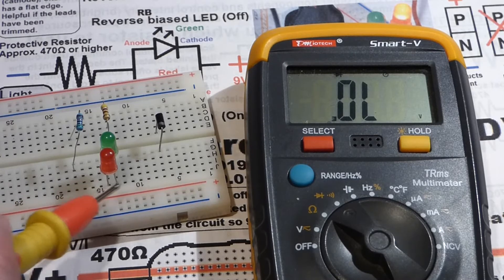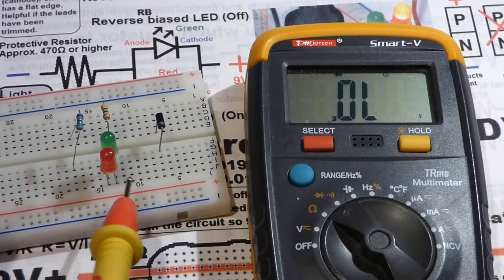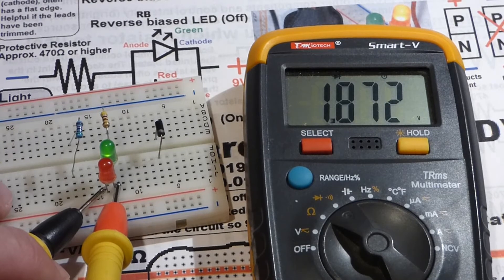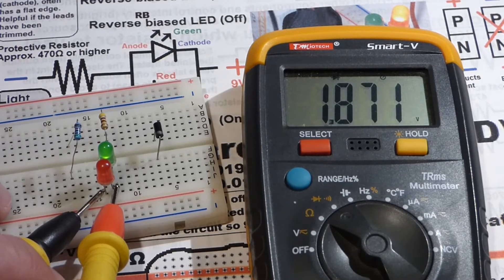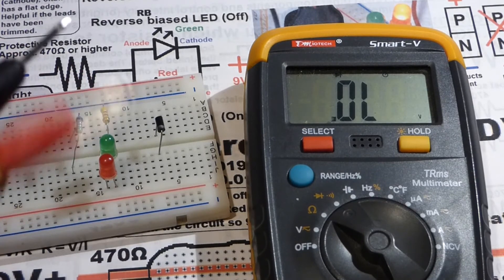This is my polarity indicator circuit — the LEDs are in parallel but placed in opposite orientations, so when we take the measurement one will be forward biased and the other reverse biased. With the red probe on top and the black probe on the bottom, you see the green LED lights up — it's the one that's forward biased. The number on the display is the voltage drop: the LED blocks about 1.87 volts before it will conduct.